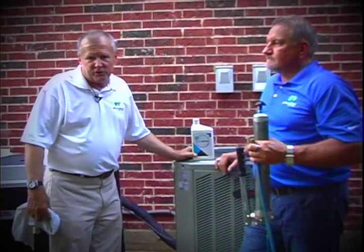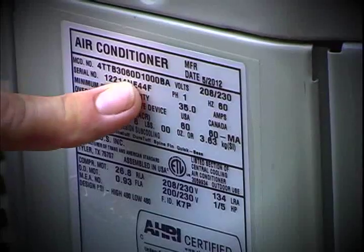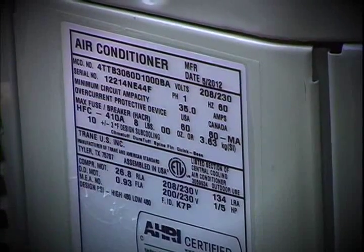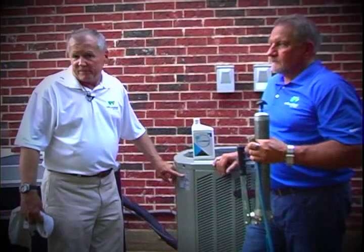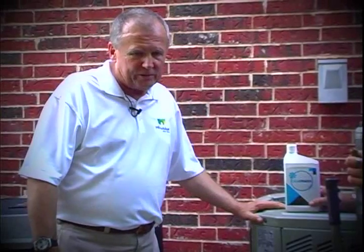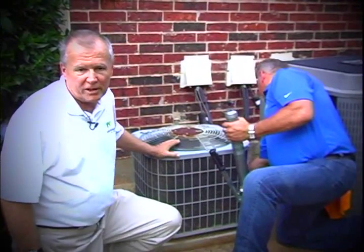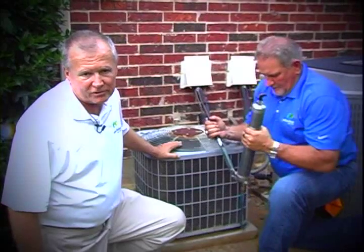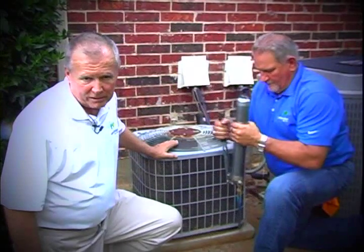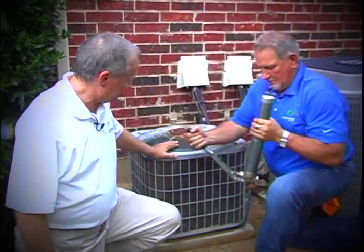This is a five-ton unit right here, and the way I know that is by referencing the model number. In that model number is a number that's a multiple of 12. This is a five-ton unit and you find the number 60 in the model number — 60 divided by 12 is 5. If this was a three-ton unit, the number in the model number would be 36, because three times 12 is 36. Now we've already checked and this is an older three-ton unit that Mike's going to treat. He'll pump the handle 21 times — three ounces, and it takes seven pumps to administer one ounce, so seven times three is 21 strokes.